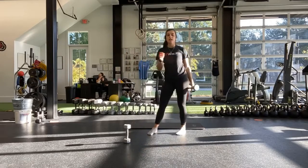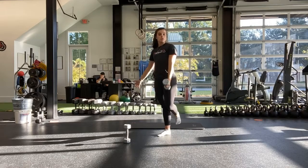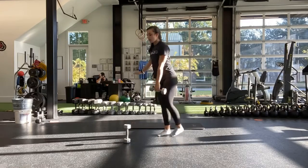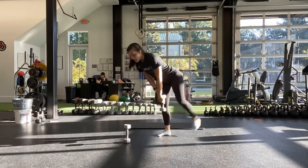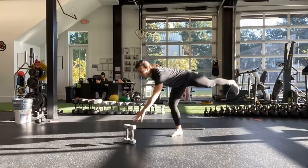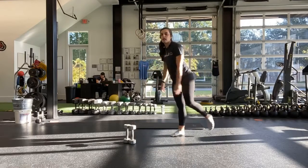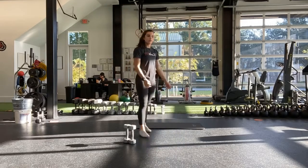First one is going to be a single leg deadlift, either with one or two weights, or no weights if you don't have any. So single leg deadlift — whatever arm is going down, that same leg is coming up. If you have two weights, you can hold both of them. If you only have one, you'll do one, and if you don't have any, then you'll tap an object in front of you. Single leg — whatever leg is going back, that same arm is reaching out — and then switching at the half. And then that is going to be paired with a negative push-up.